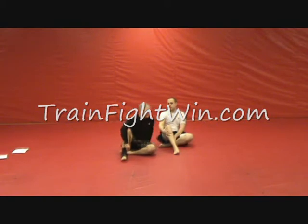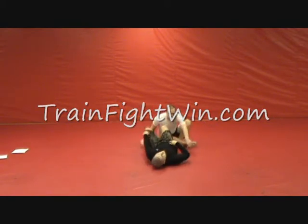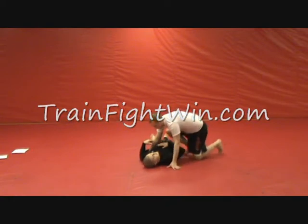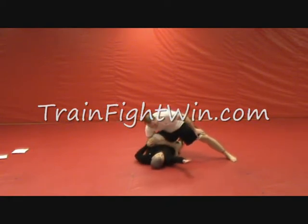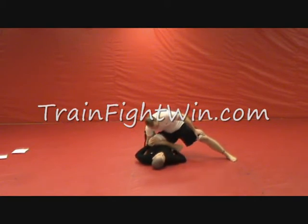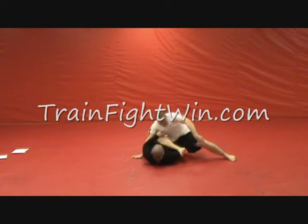The next knee-on-chest escape we're going to work is a simple push-off. Our opponent has a good knee-on-chest position, and if we take this arm, we want to go between our body and his foot, then straight up underneath and touch the inside of his thigh. We're going to get up close and personal with this one. We go up in between, and then take both hands and push him straight back.